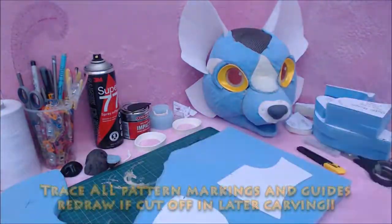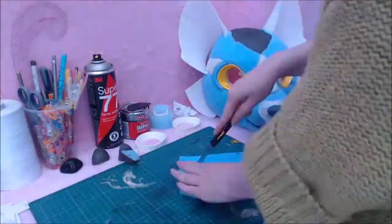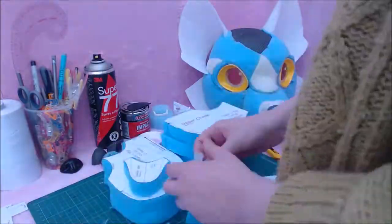You will need to transfer all of the pattern markings onto the foam as well — for example the cuff top marks on the upper muzzle. Tracing the centre line is a must too. This will help with your symmetry.